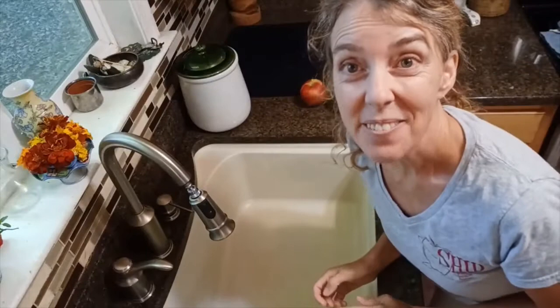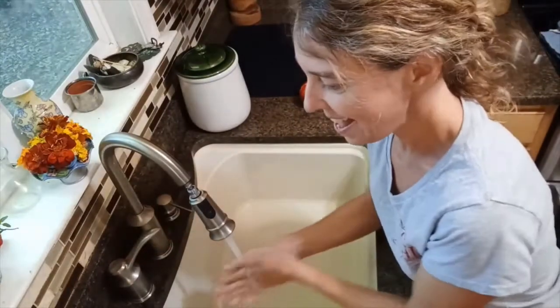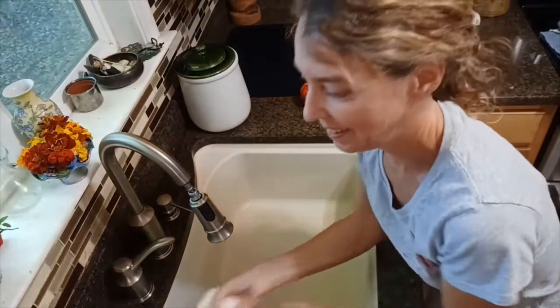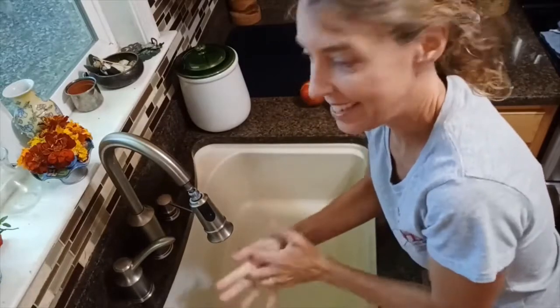The first thing we have to do is wash our hands. We're going to get our hands wet, grab soap, suds up, and wash for the time it takes to sing Happy Birthday twice, and then rinse.